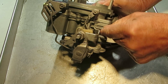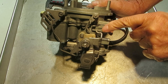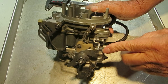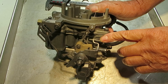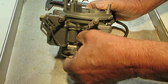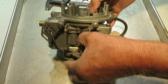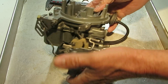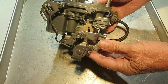At idle, this is the idle screw — I have it screwed way out for some other adjustments I was doing. This is your idle screw. This is your fast idle screw. Set your idle first and then set your fast idle. The speed you set your fast idle at should be set when it's cold if you can; otherwise just put it up here on the cam like so and adjust the speed that way.